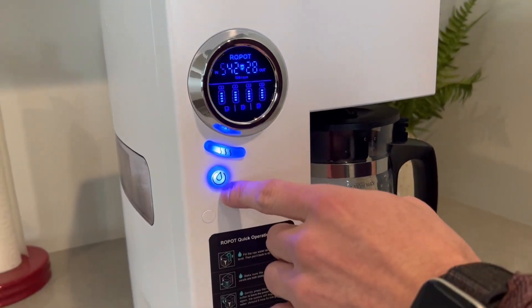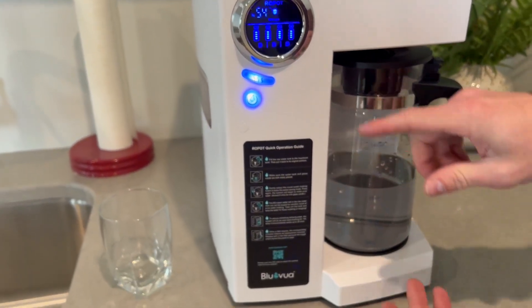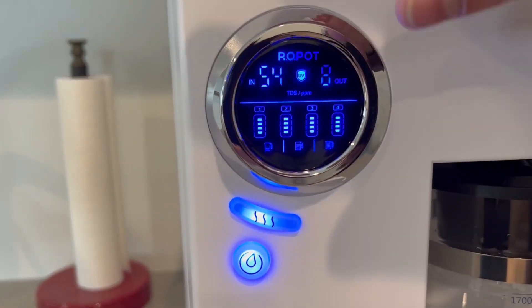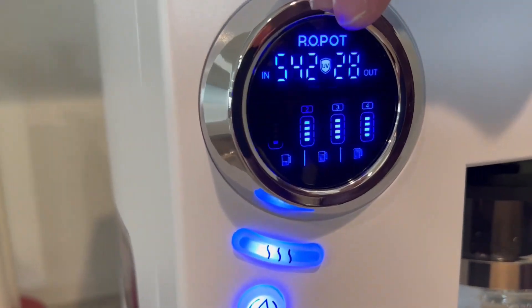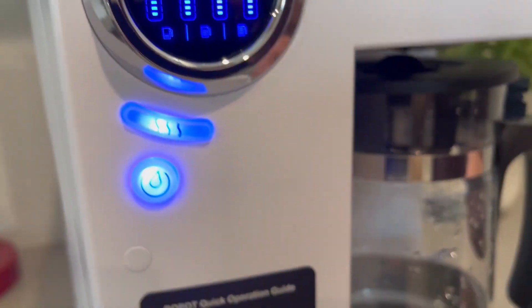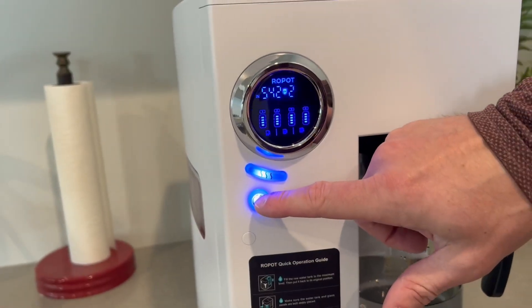Then you come here on the front and click this button to start the water. This starts filling up. What's really cool is you can see this part blinking right here — that's just the camera making it flash; in real life it's not. It shows that the UV light is working. You got all these filters and it's going to fill up halfway, but if I wanted to I could fill this up all the way and just change that with this button, then start the water process.